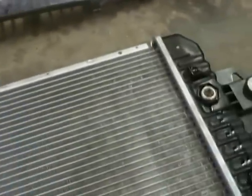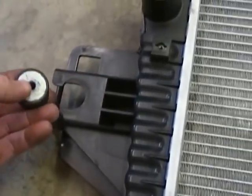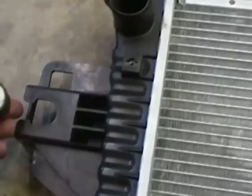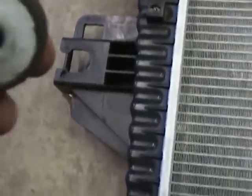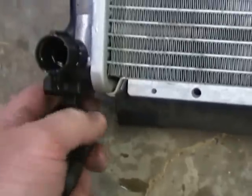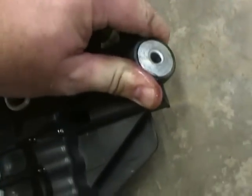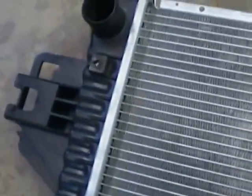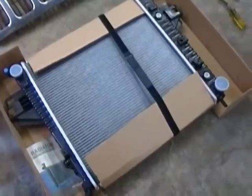With the radiator out, we want to make sure we take all the rubber grommets and hardware off before returning it, since this is a warranty job. There are little rubber grommets at the bottom for the radiator to sit in. We'll remove all that hardware, keep it at the shop, then go exchange the radiator — making sure it's clean and ready to go.